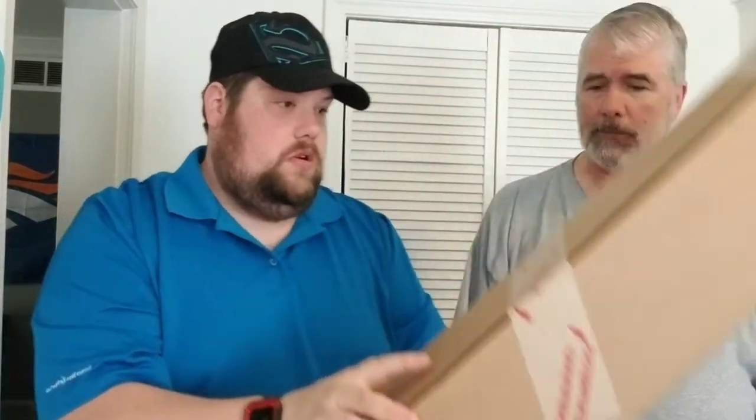It probably has a case or something. I'm gonna show them the box real quick. Like we said, the last box was a lot smaller. This one, as you can see, is way bigger. It's a full-size sword — it's not that little cavalry style.